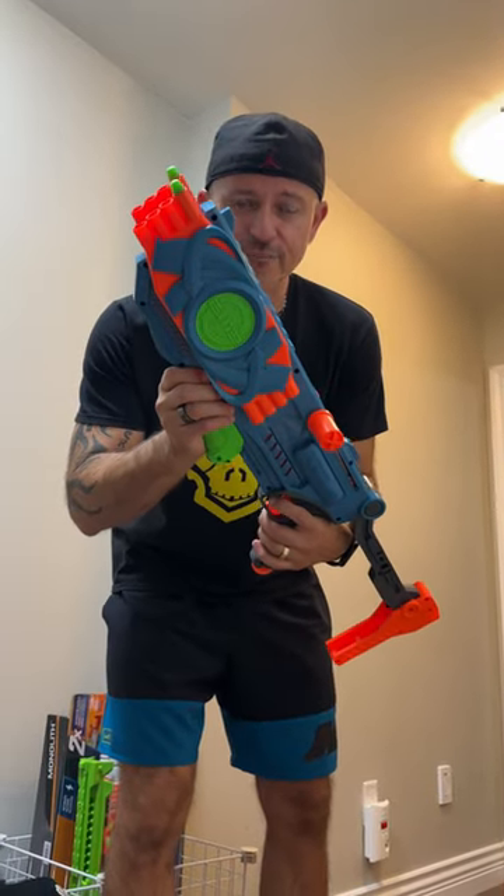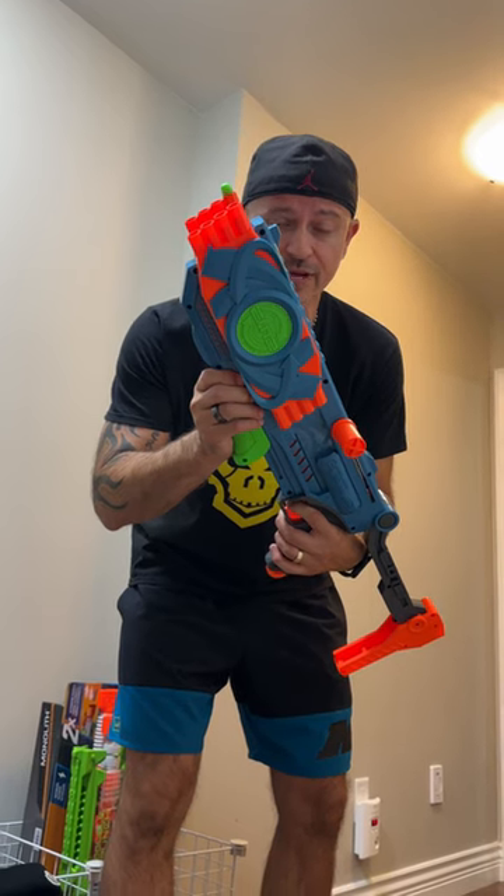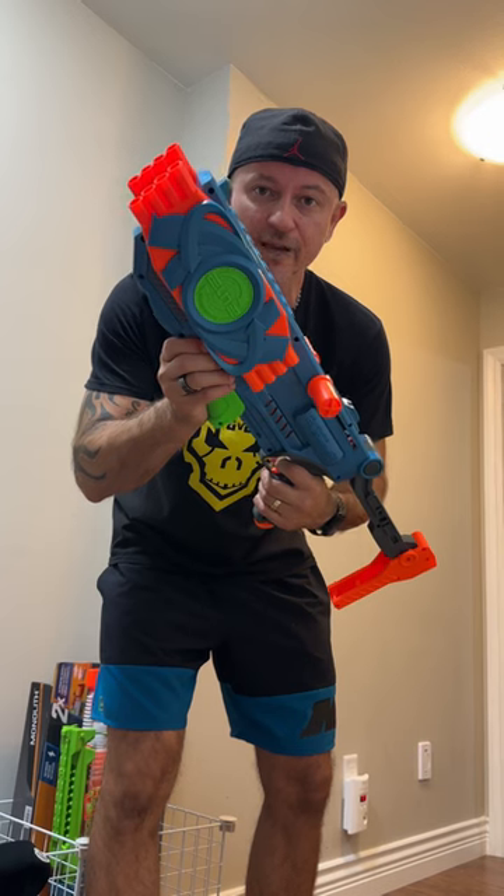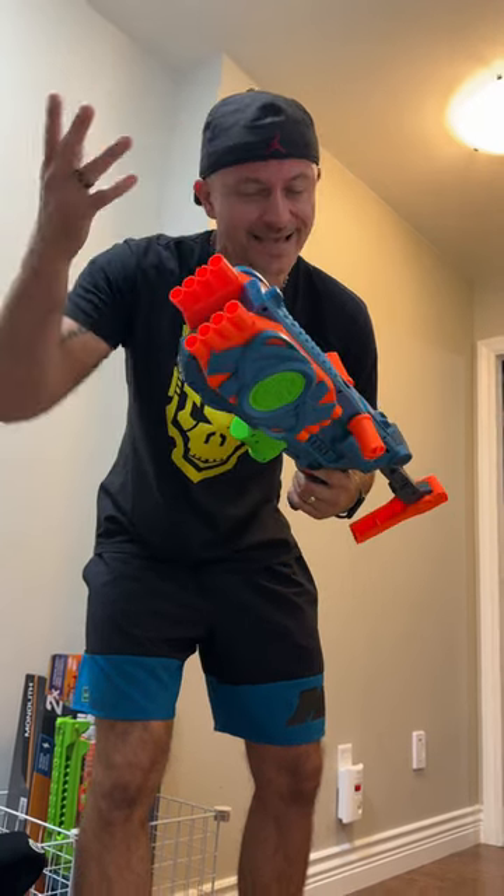Here's one cool thing about this: if you press the trigger halfway, it'll shoot only 1 dart, not both. And then you press it all the way for the second dart. If you want them both, you just pull the trigger all the way right away, and it'll fire 2 at once. So that's kind of cool.